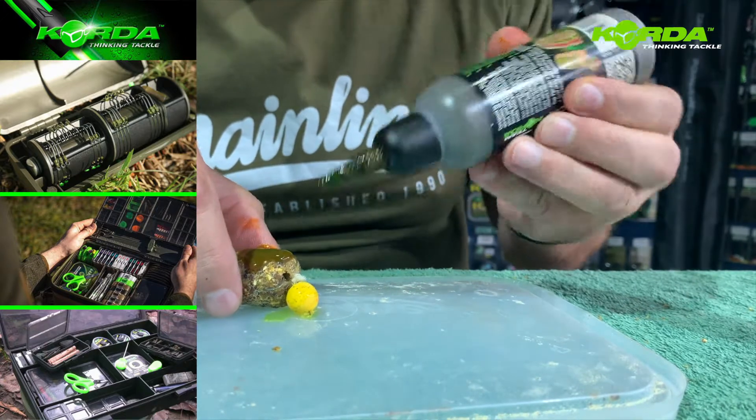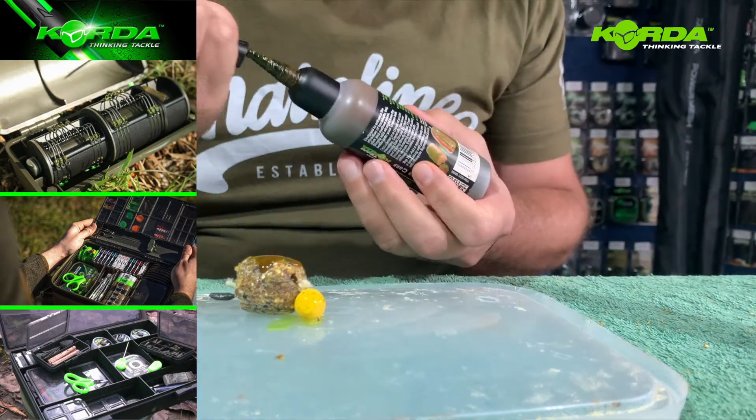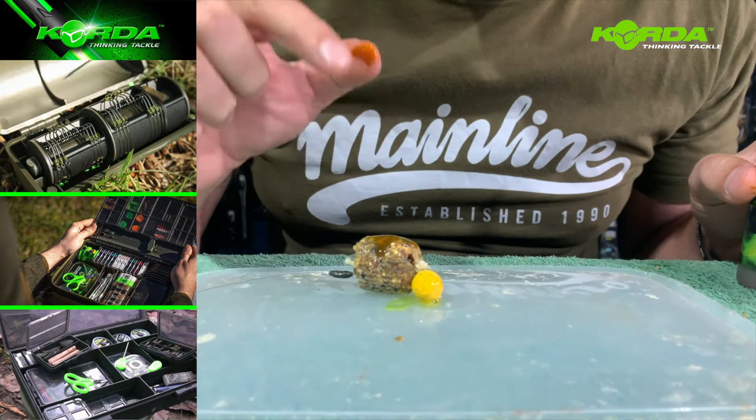I'm literally just going to flood the bag and let it sink in. Amazing quality.